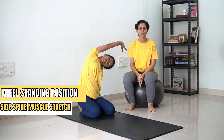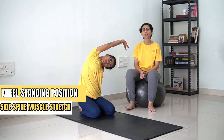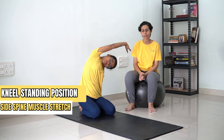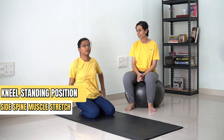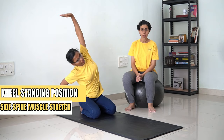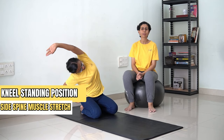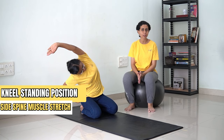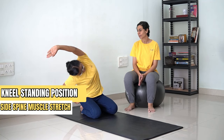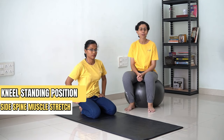[Counting 1 to 30] ...and now you can come back. So this forms the stretch for your side spine.